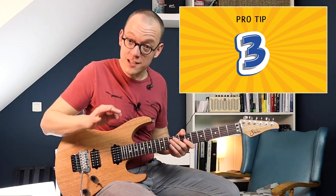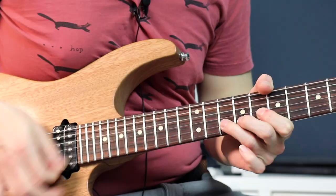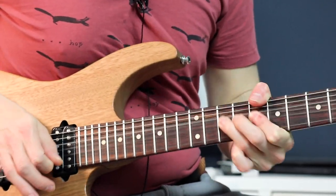The third tip considers vibrato. Watch out for playing too much vibrato, because vibrato is by definition a wobbling of the pitch, and if you play a very wide vibrato it becomes more difficult to harmonize because your pitch interval is unstable. Especially when you play with two guitar players, wide vibrato can be an obstacle when playing a harmonized part.